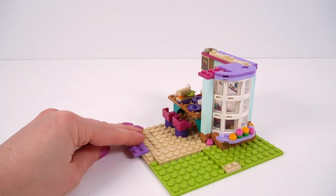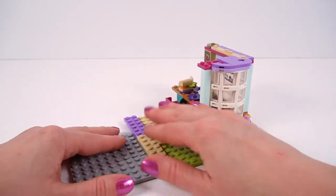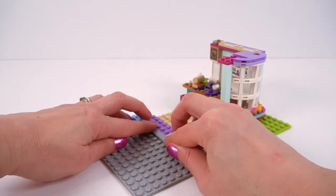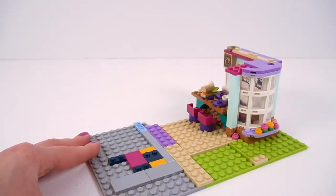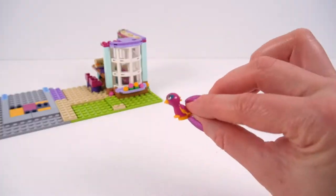Next up, we are building out the garage floor. The garage is a really important place for Andrea's family — it's where they do their band practice. There's lots and lots of musical artwork on the walls; it's a really important room for them, you will see why in a moment. There we go, one garage floor. That's our next character — it's the pink bird that goes in that stud I mentioned.